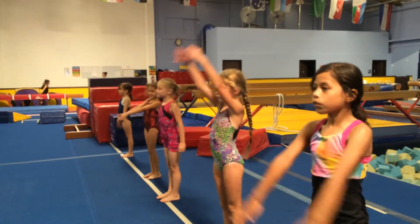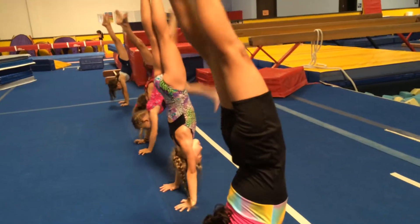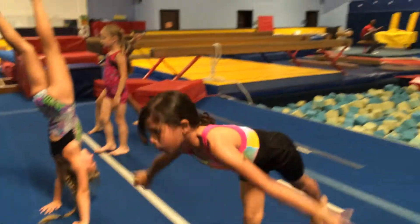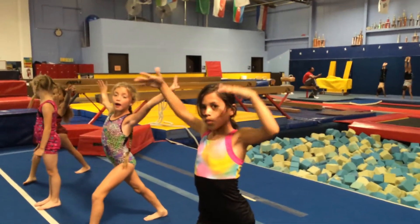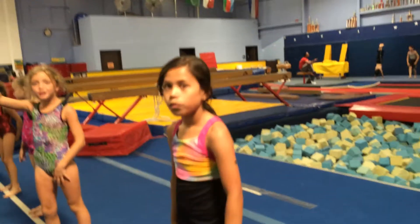Ready, arms up, set, go. Good save with that foot. That's worth one. You have eight. You held it pretty good, but you got it.